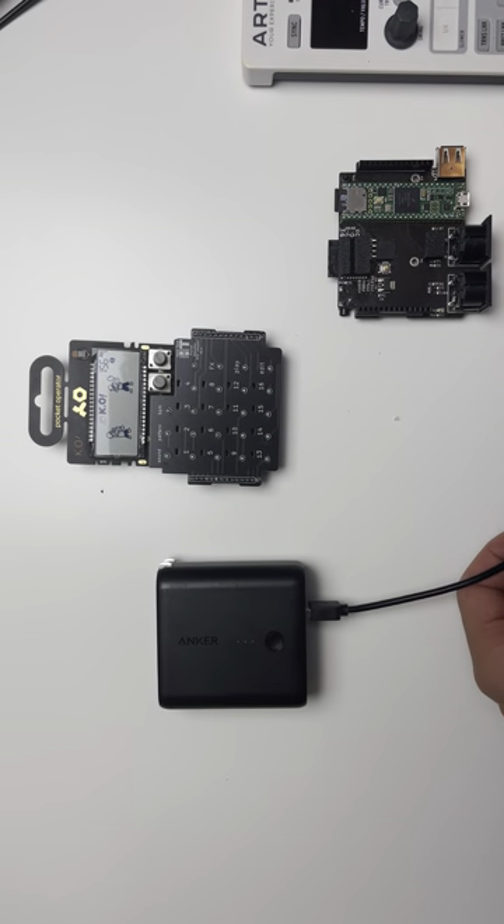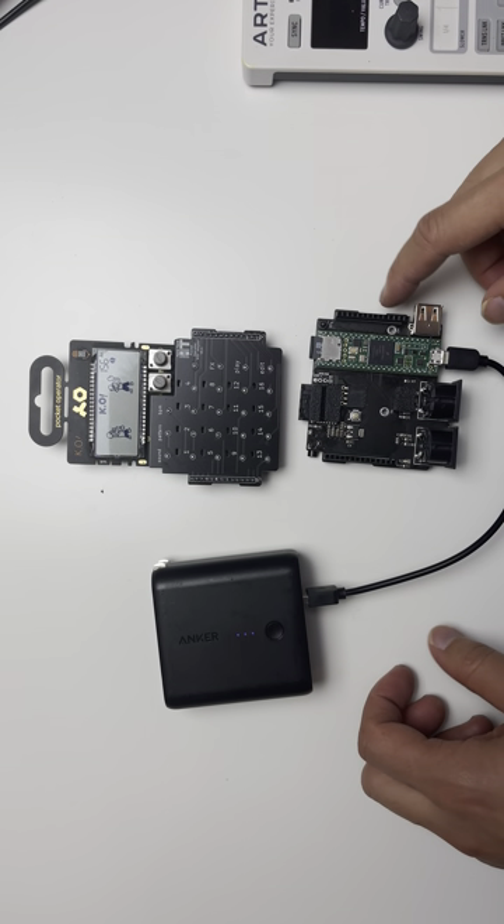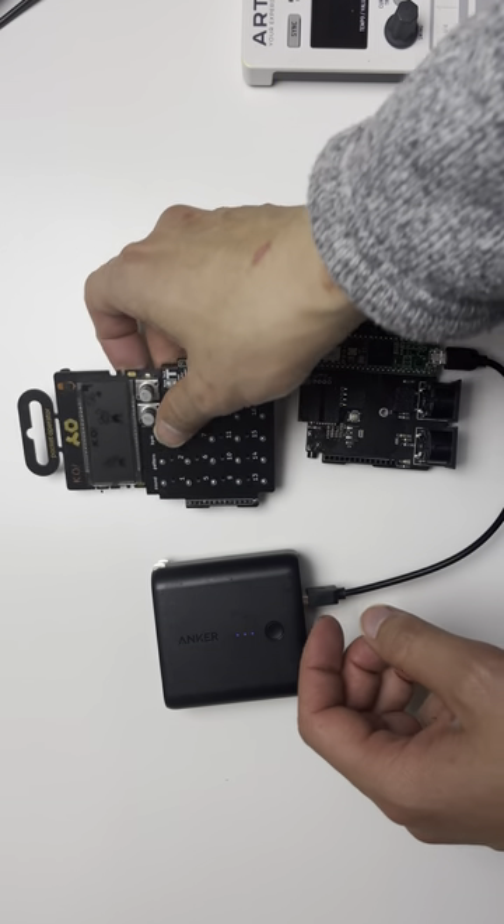The next step is to power on the MIDI adapter. This is powered by USB, so you would just wait for the light to blink — and now it's powered on.